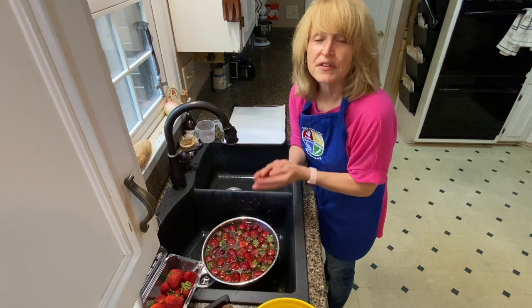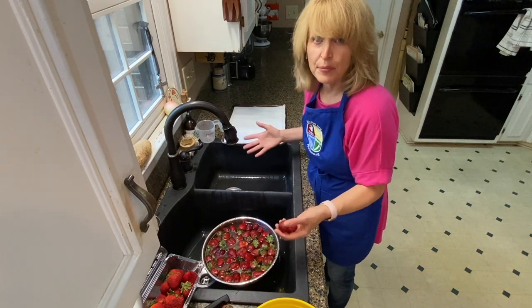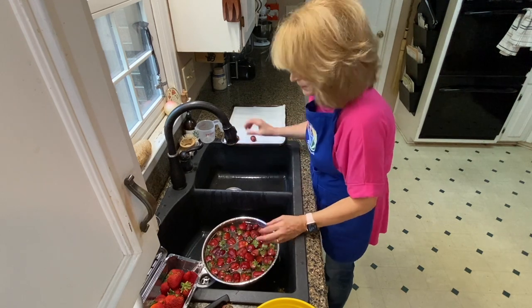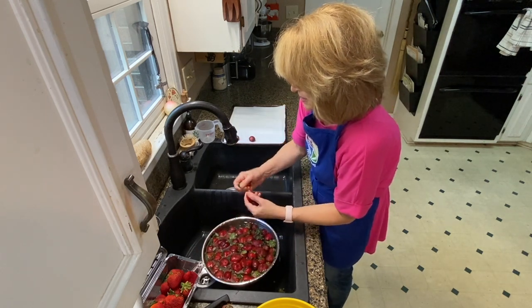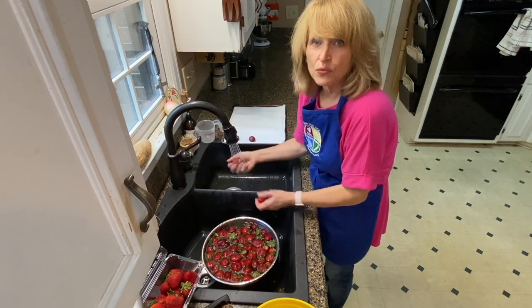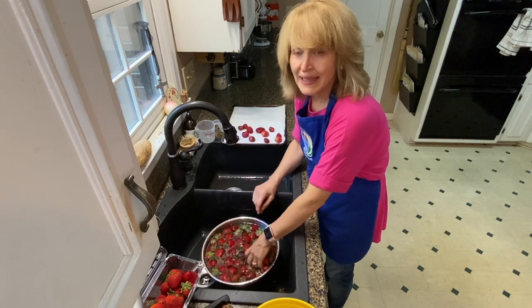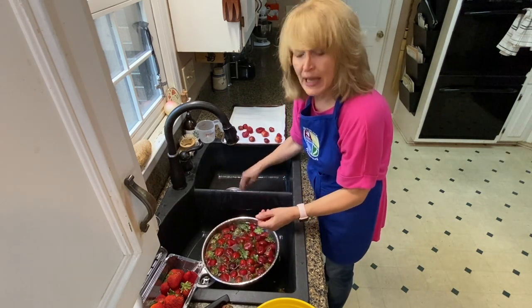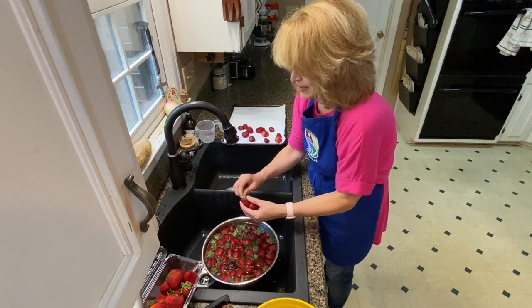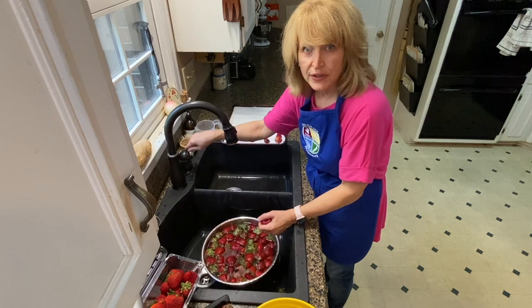I'll put some of these in the freezer on a baking sheet with waxed paper. But for now, they're all going right here on this baking sheet lined with a kitchen towel and some paper towels. I'm laying them out in one layer so they're not overlapping at all, so they can get air around them and get nice and dry before going in the refrigerator or in the freezer.